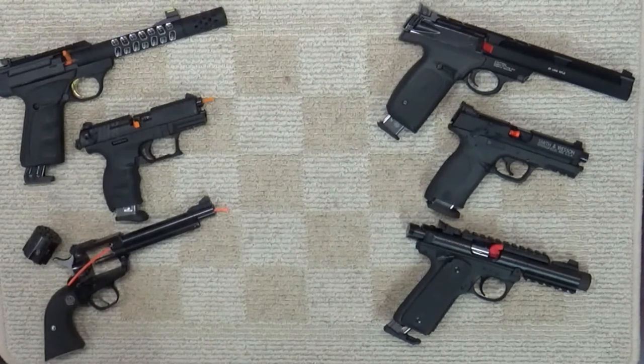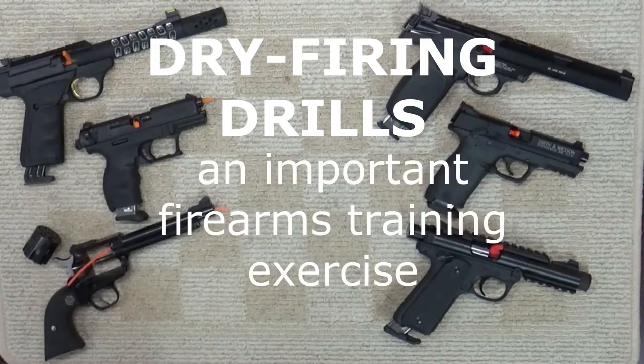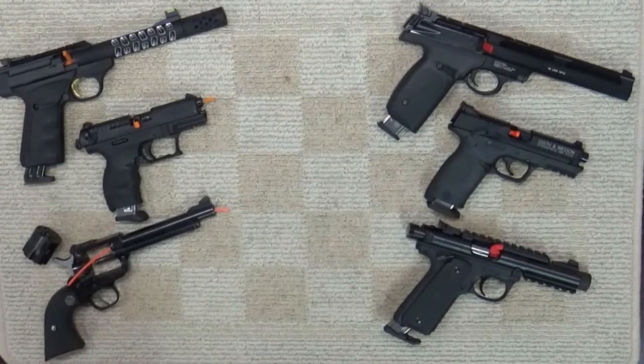Dry firing is pulling the trigger on an empty chamber. Dry firing drills can provide important firearm handling skills development and retention. Basically, dry firing drills go through all the motions of firing your gun but without ammo.